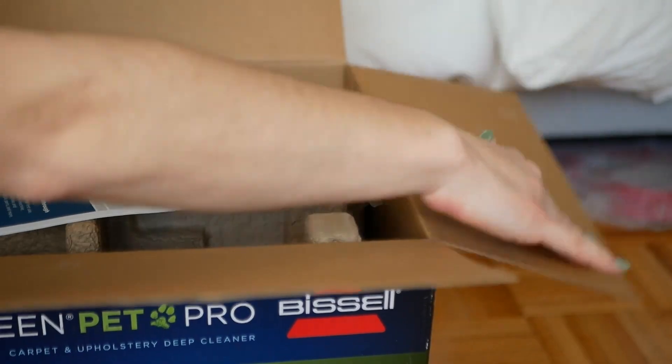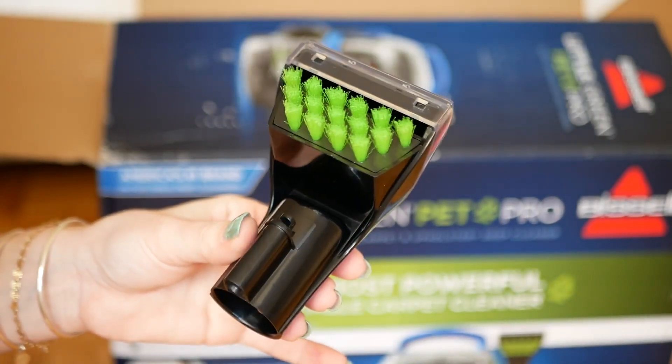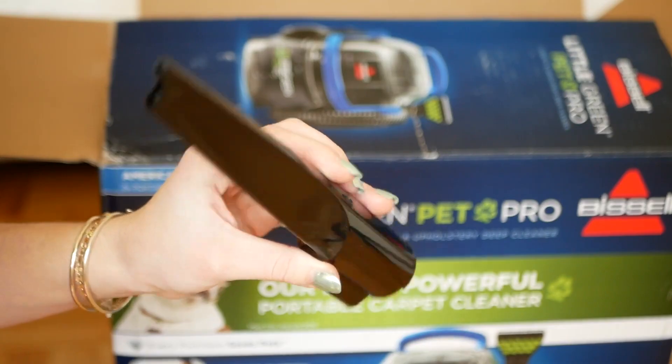While unboxing this machine, I can see it comes with three different nozzles. It comes with a bigger nozzle which is probably for more plush carpets, a slightly smaller nozzle which is for maybe less thick carpet with a thinner kind of texture material. Lastly, it comes with a thinner nozzle which is probably for more hard to reach areas.